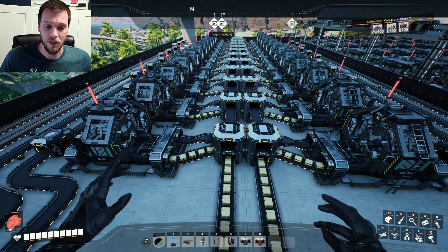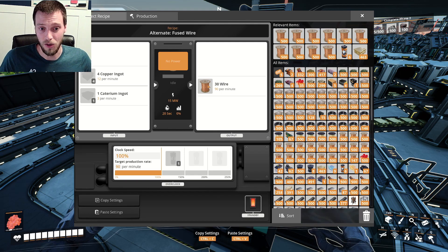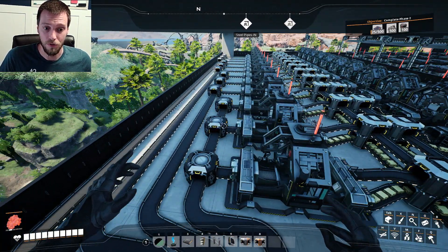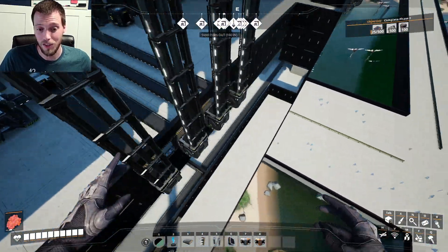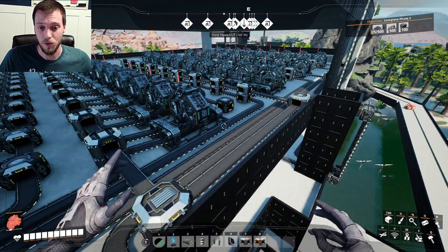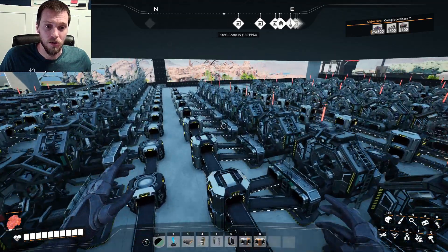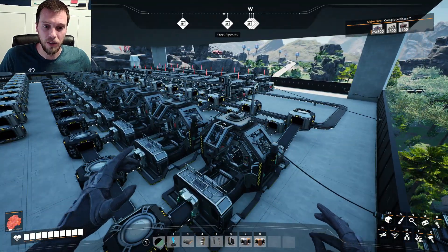We're using the caterium ingots and copper ingots to make our wire, because that recipe produces a ton more. Out of this one row of assemblers we have eight total lines of 270 for wire, which is quite amazing. We're taking four lines of wire and throwing that in — each line of nine gets one row of wire. Like I said, we're producing 162 reinforced iron plates per minute and they all go out this way and up. Also this section here is actually producing cable — we're taking the other four lines of 270 and producing two full lines of cable at 270 to go into our automated wiring.